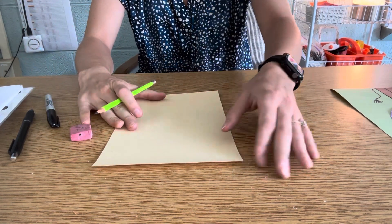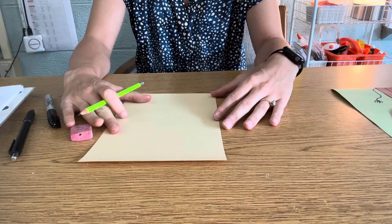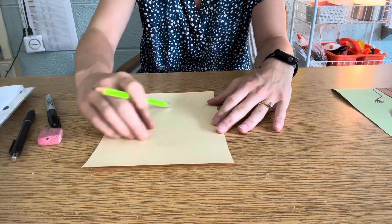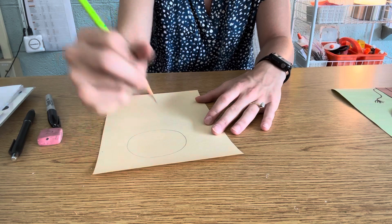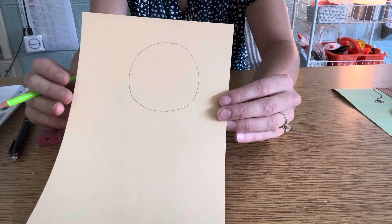When you get your paper, it's going to look a little bit like this. This is going to be the color we're going to use for our lion head and body. So first, I'm going to start at the top of my paper and I'm just going to draw a circle for my lion's head. Your circle may not be perfect, and that's okay.